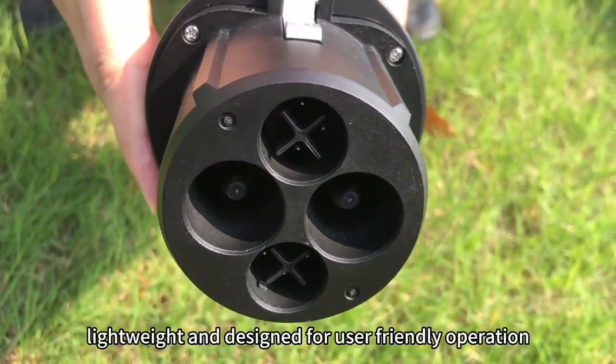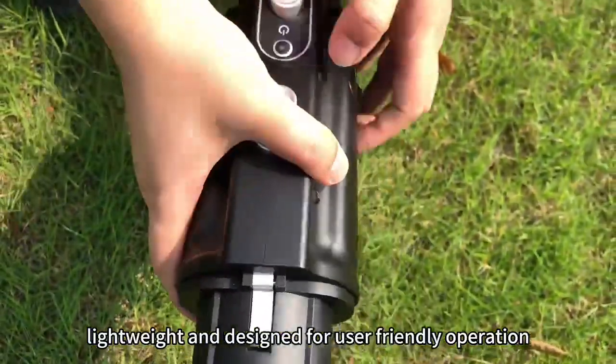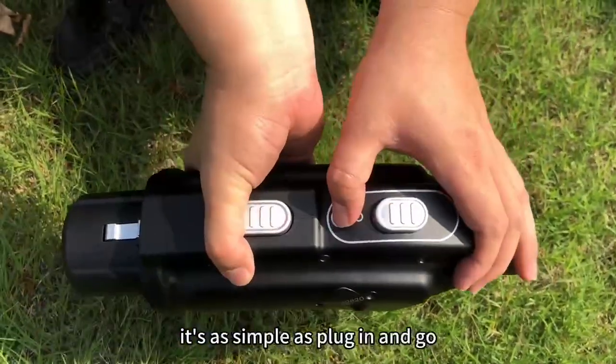Sleek, lightweight, and designed for user-friendly operation — it's as simple as plug in and go.